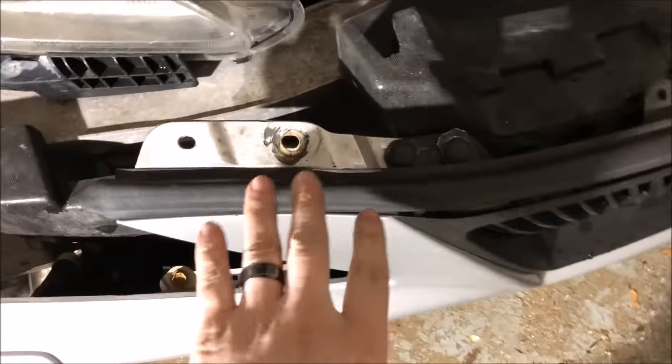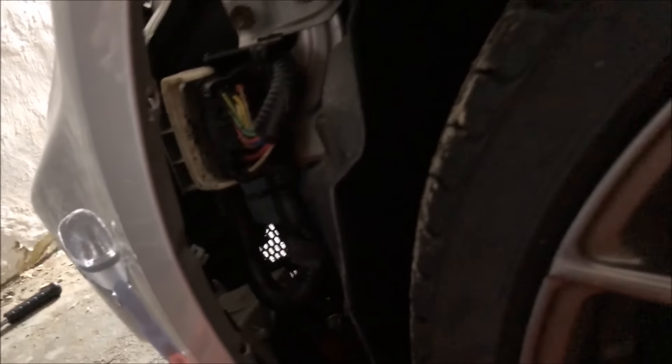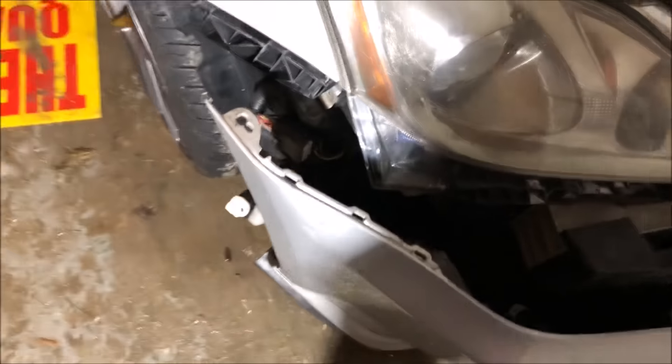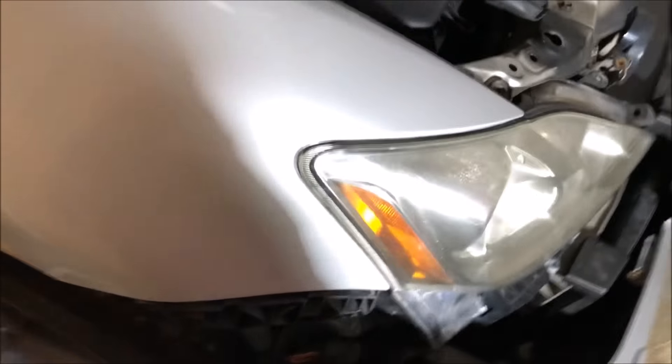Finally got around to installing my headlights. I probably have the smallest garage in the world, but it's just enough to get the work done. I kind of forgot to record the part where I take off the bumper. It's really simple. When you look at your bumper, there's a screw here, screw here, screw here, and two more screws here. Then if you peel back your fender liner right here, this part of the bumper is going to have a little screw. You should be able to access it without actually taking off your fender liner — just pull it back and unscrew it.